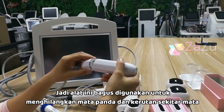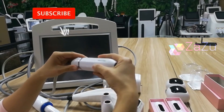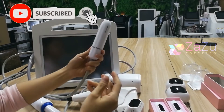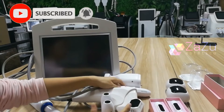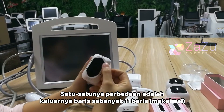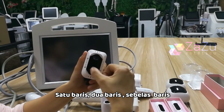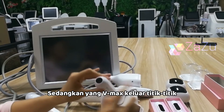It's good for eye wrinkle removal. This is the VMAX handle — it's different from the 4D. The difference is that the 4D will output lines, a maximum of 11 lines, while the VMAX comes out one dot at a time.